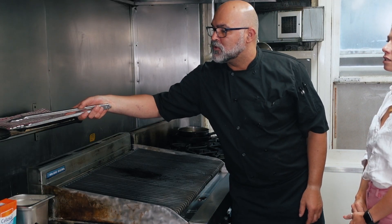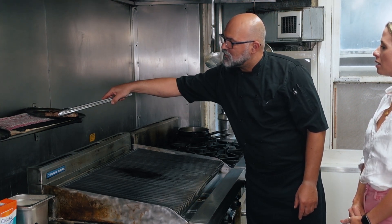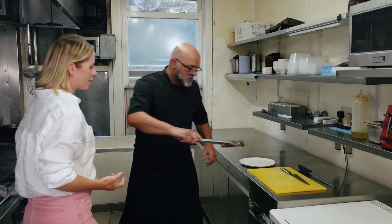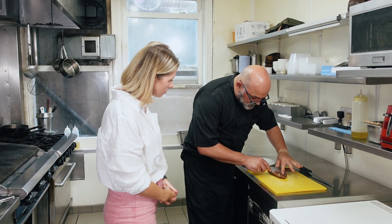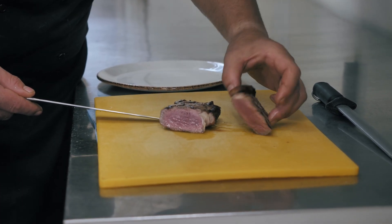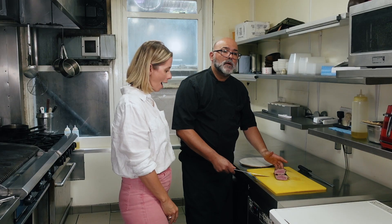We're going to leave it to rest on top of the tray, just for five minutes, and then we're going to slice it. So that's the steak — what we're going to be doing is just slicing it like this. That's perfect. And here we are — the perfect medium.